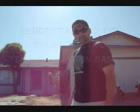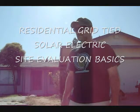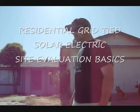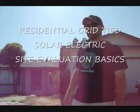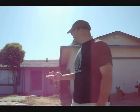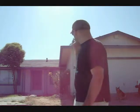Welcome to a segment for residential solar electric site analysis. We're going to be performing a site analysis on this common residential application. We'll take a look at the roof space, the electrical panel, ultimately the utility bills, and we'll take a look at the construction of the house to see what we can do.